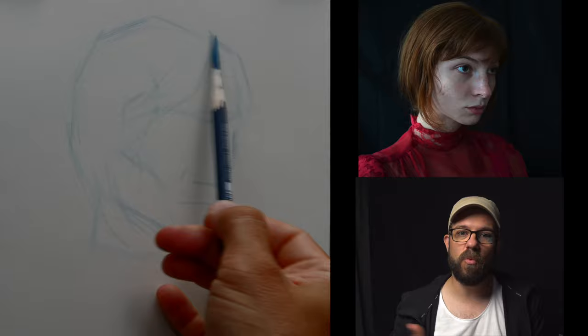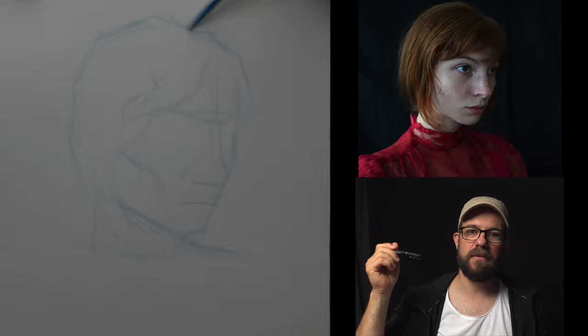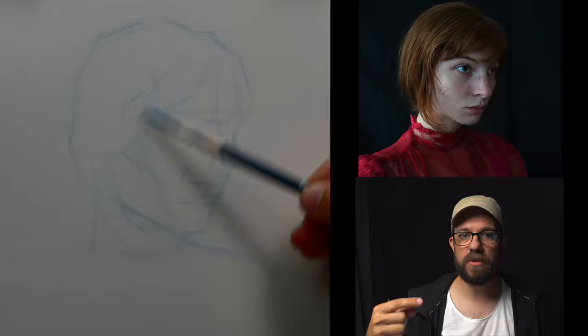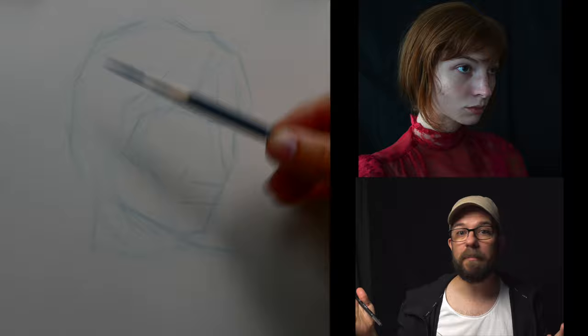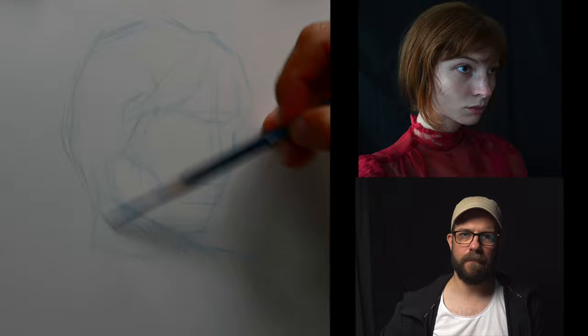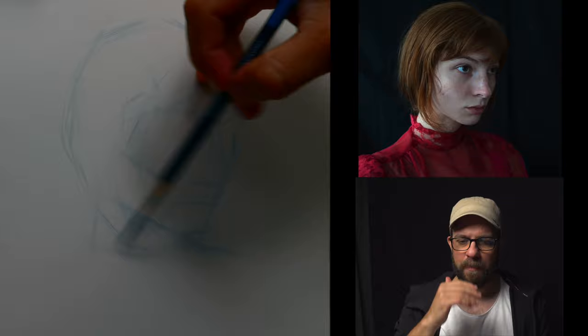I offer draw-alongs a lot, so that's why I have the source image on screen. If you want a higher-res version, you can go to the Patreon post for this live stream — attached is a free download of the image. Even if you're not subscribed on Patreon you can find that free post and download it. You can find the Patreon link in the description of this video.